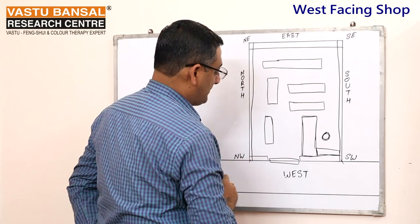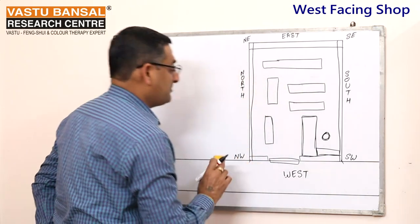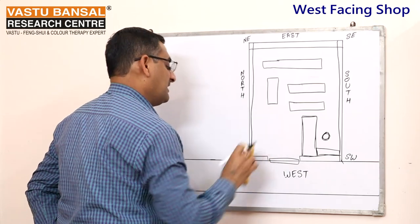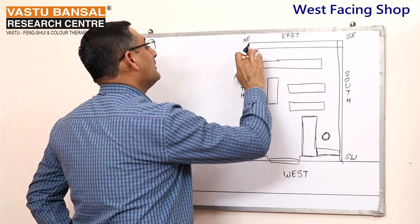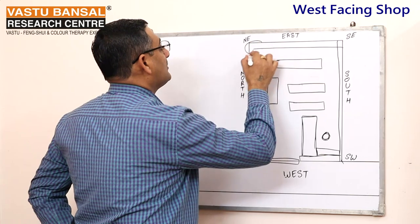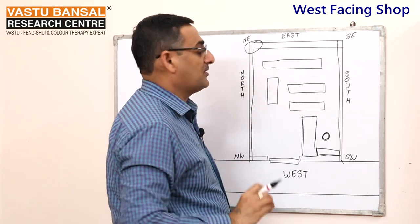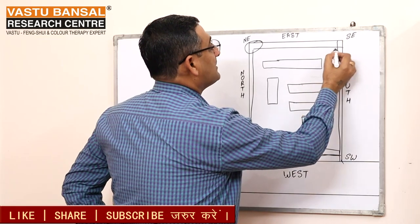One important thing — you should not place the counter in the North West zone. This is not good and it may cause financial losses. This is an important point to remember.